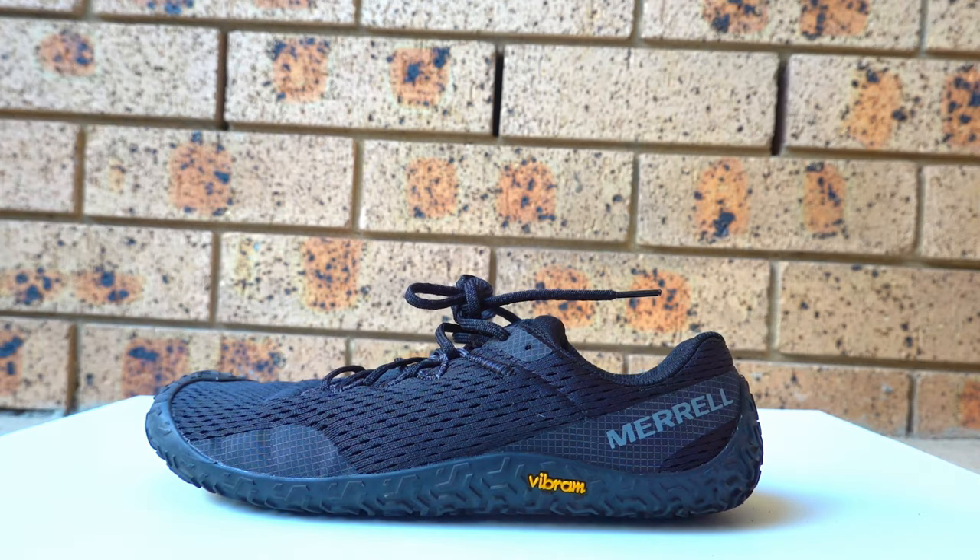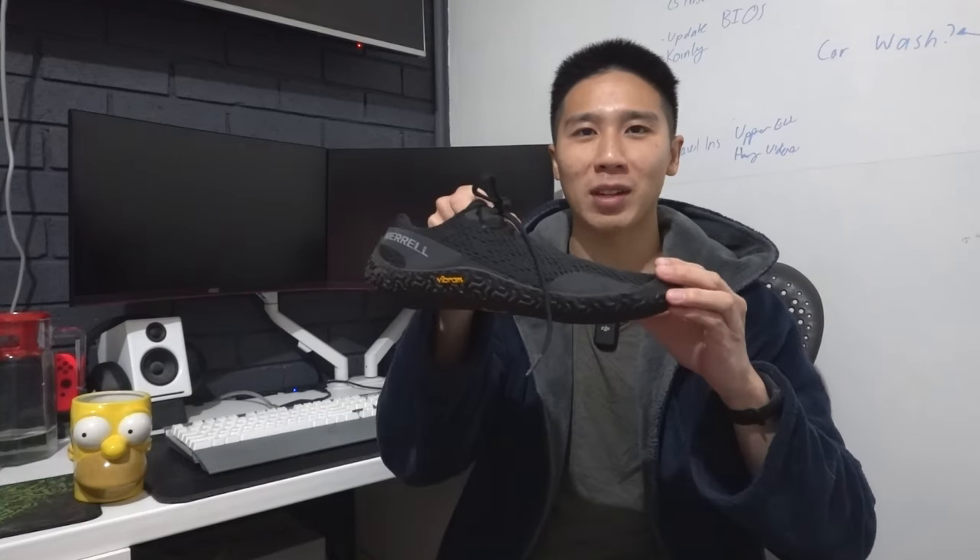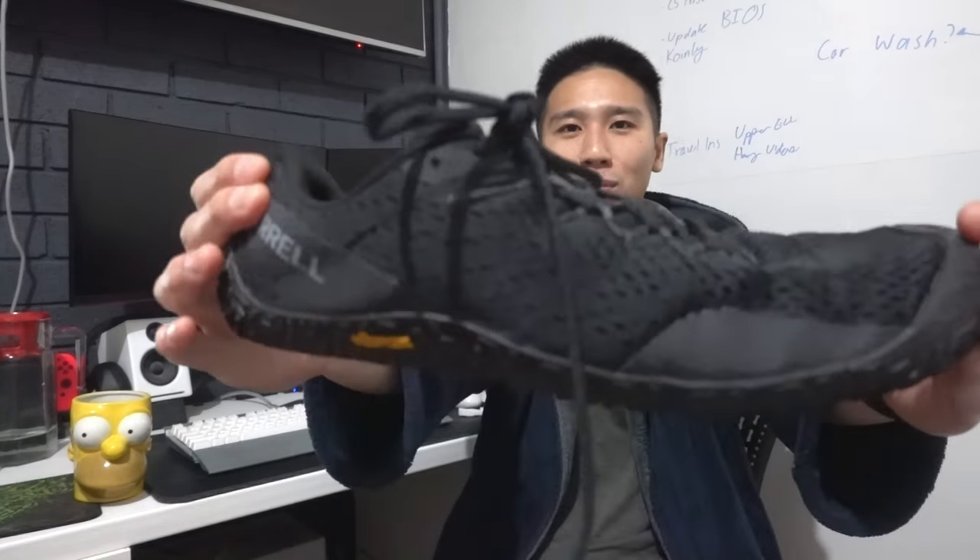Merrill Vapor Glove 6 review. Hi, I'm Henry and this is my review of the Vapor Glove 6. I've tried it for around 2 months now. I've left chapters down below so feel free to skip to whichever part you're interested in, otherwise watch the whole thing.